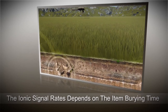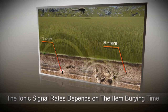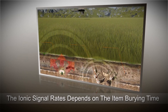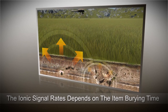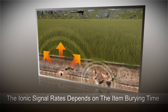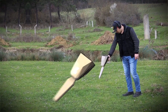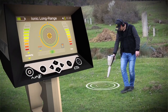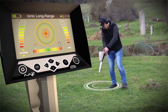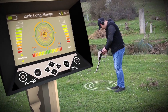This device works best with metal deposits underground buried for periods of 15 years and more. The more time the deposits are underground, the higher saturation rate for the ionic field is produced. The device also gives the user clear sound feedback indicating the location of the target, with a gradual increase in the sound indicator level as the target is approached.